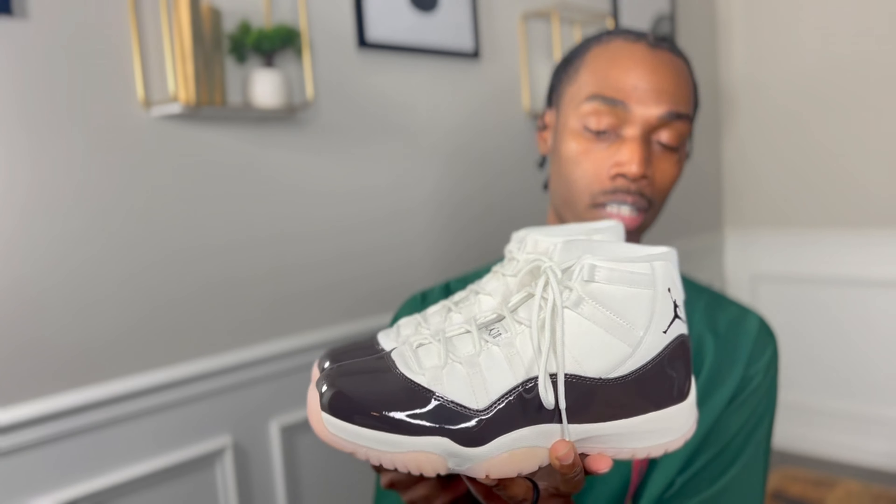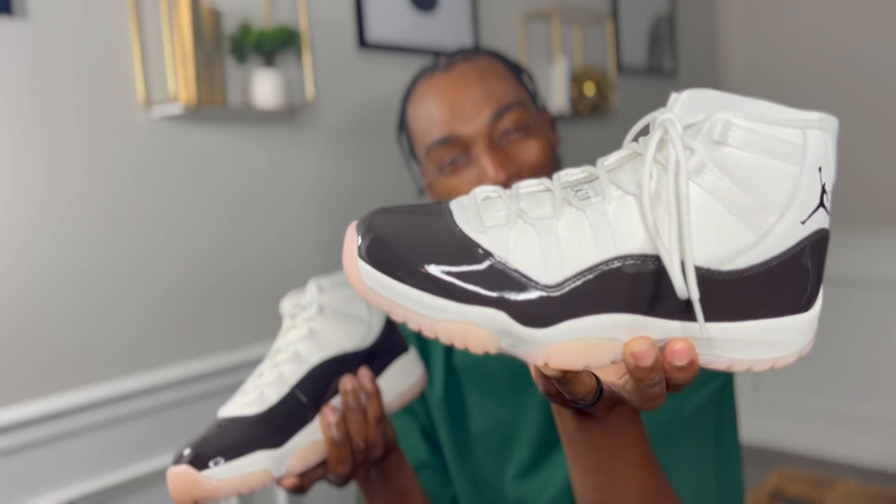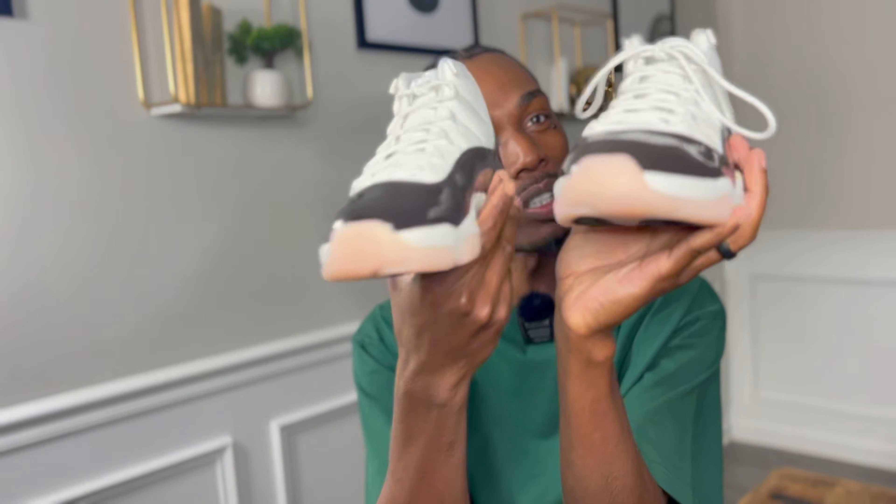I'm not really a fan of 11s like that. In the past I've had multiple pairs of Concords and Breds, wasn't really a fan of the Cool Greys — I bought those for my kids. I feel like every time they put out an alternate colorway 11, number one they put out too many pairs, and number two the colors are a bit gimmicky. Brown patent leather though — the bottom is kind of dope, and you could definitely rock these with a jogging suit. But personally, I'm not crazy about 11s.